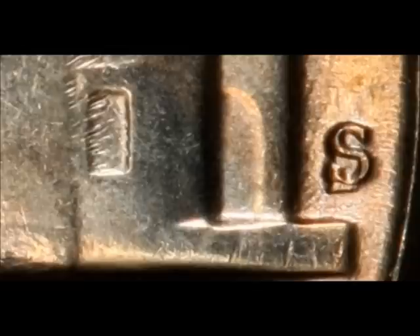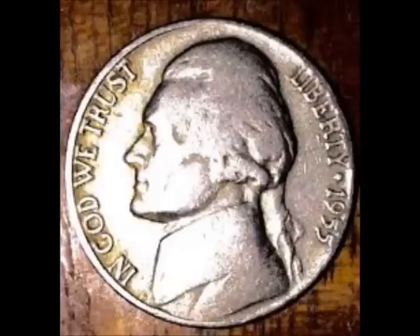Last but not least, the 1955 D over S, listed as FS-501 or OMM-001. This is yet another over mint mark — the D mint mark was punched a little south and over top of an S mint mark. You can find this variety selling uncirculated between $35 and $105. Keep your eyes open — there are the major varieties for you.